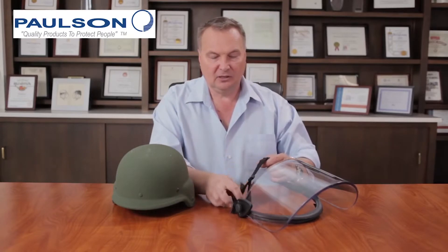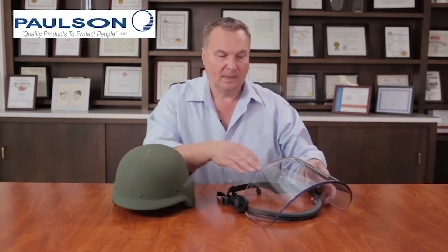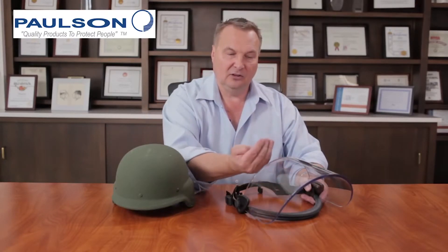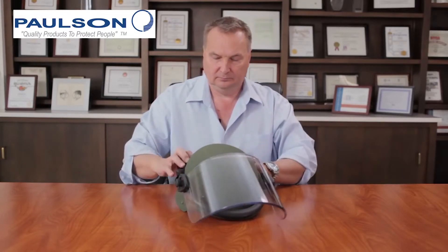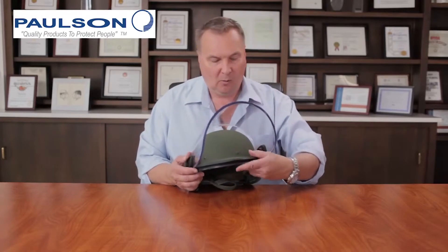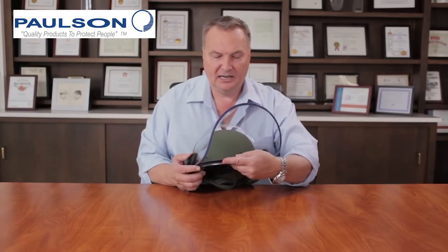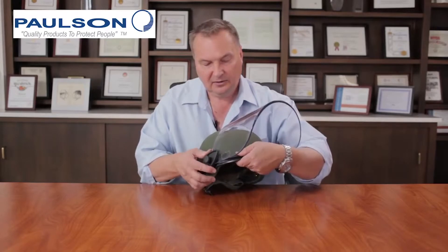I'd like to now demonstrate how to mount the DK5 series of face shields onto a PASGT helmet. First, assure that you have a PASGT helmet with the front brim. Take the face shield and loosen the strap assembly so it is approximately the right diameter for your helmet — helmet diameter varies tremendously from small through extra-large. Put the face shield into the stowed position at 90 degrees to the front of the bracket, then place the unit loosely over the top of the helmet and work the front brim into the groove on our DK5 bracket.